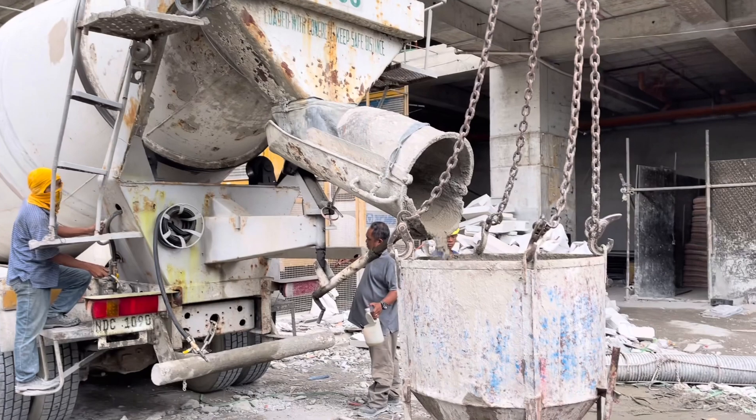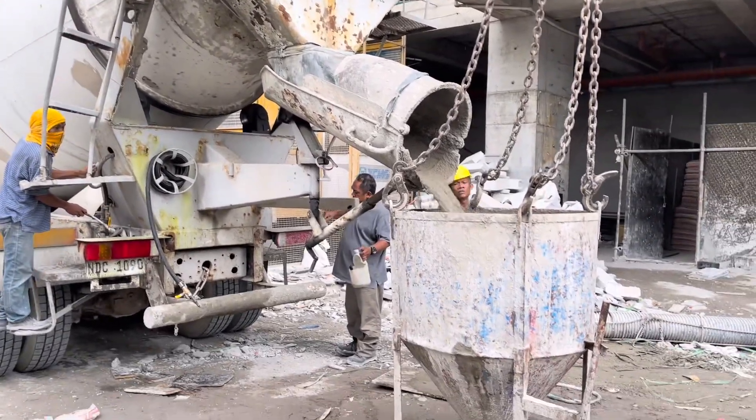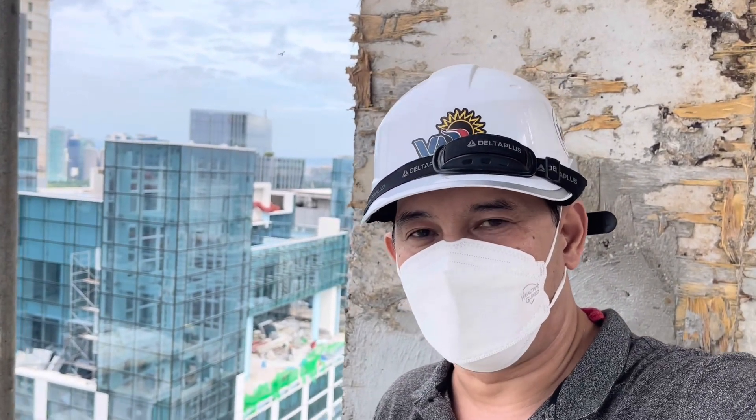From the concrete mixer, fresh concrete is transferred to the concrete bucket, as you can see in the background. Right now, you can see here how we fill our bucket of concrete for pouring into our beams.